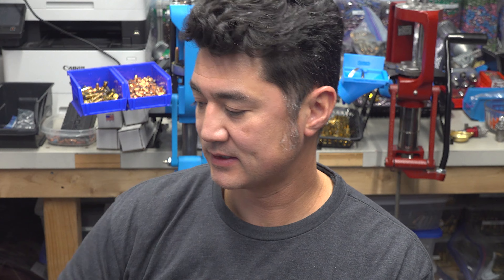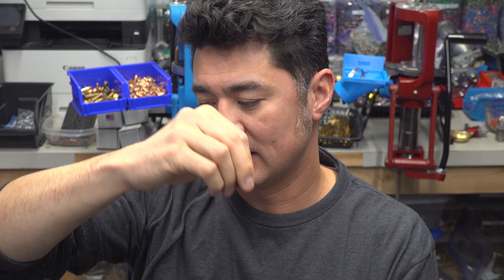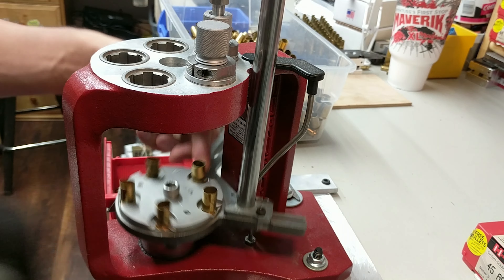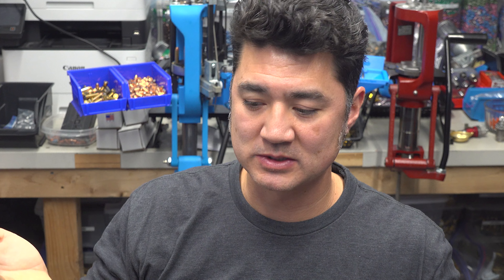I was noticing that on my Hornady Lock-and-Load press, the dies were not locking in real tight. You put it in, do the little quarter-turn twist, and they would lock in, but they were kind of loose. When I was doing some sizing I could see some movement, and you don't really want movement in your dies when you're doing something as precise as sizing brass to get a perfect shoulder. After a while I was like, man, this is gonna affect my reloading — I don't want to make inaccurate or inconsistent ammo.